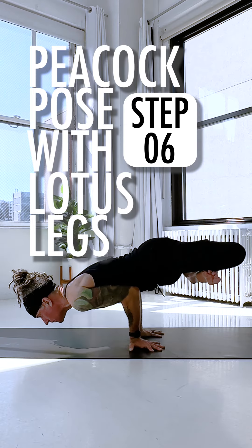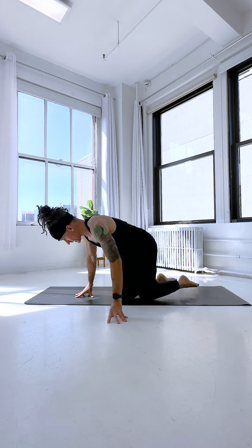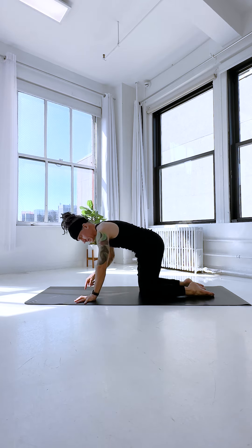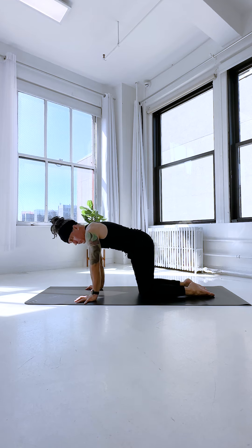Step six in our peacock lotus pose is making sure our wrists are ready. Come on hands and knees. Fingers facing forward, claw into the fingerprints, drive into the index knuckle mound, and dial the elbows to point back.